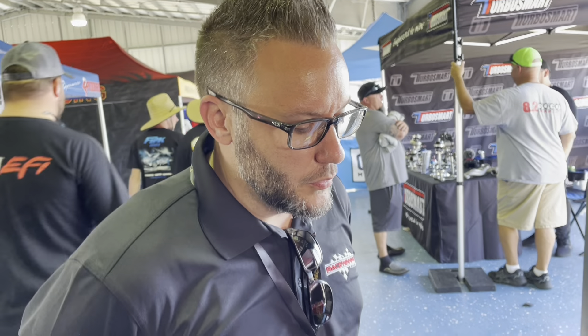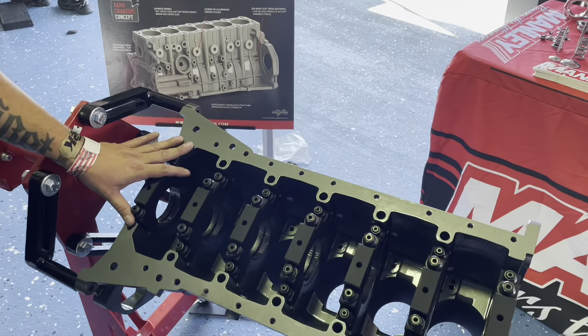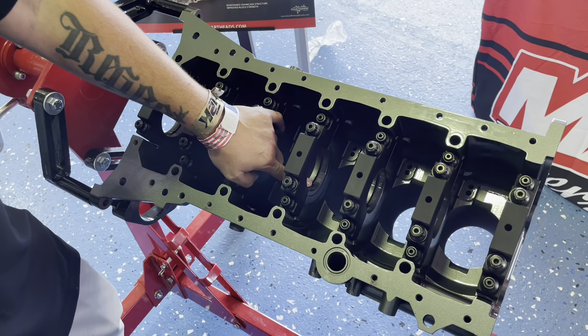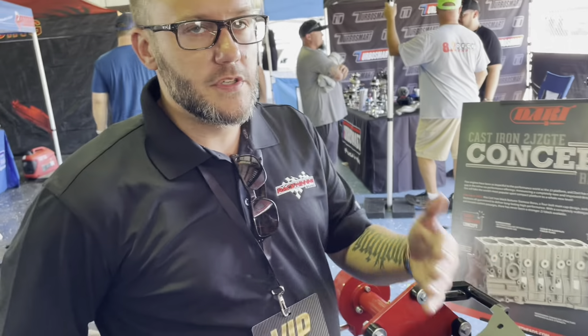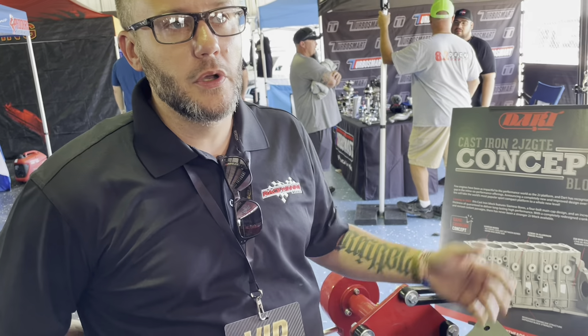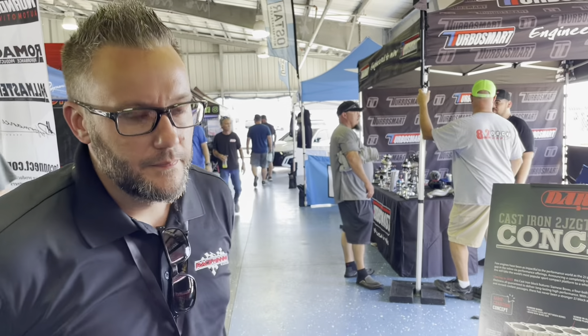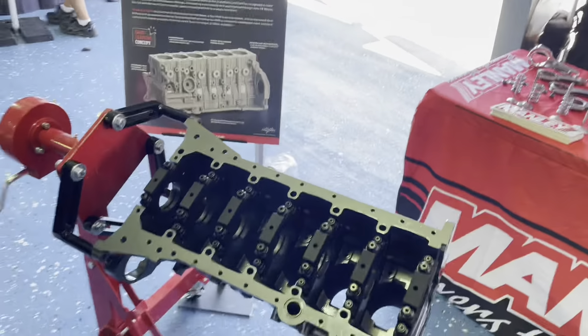The way you see it here is our standard part — finish fillet caps, main studs, finish line hone. The only thing you have to do once you receive the block is finish deck machining and finish hone the bores. At 88mm max bore you still have 0.290 inches of wall thickness. Mike, thank you so much — it was a pleasure, and thank you for doing this for the 2JZ community.